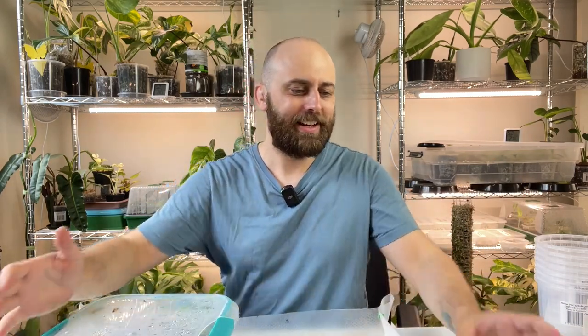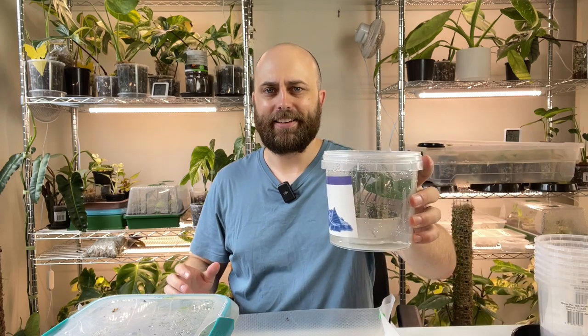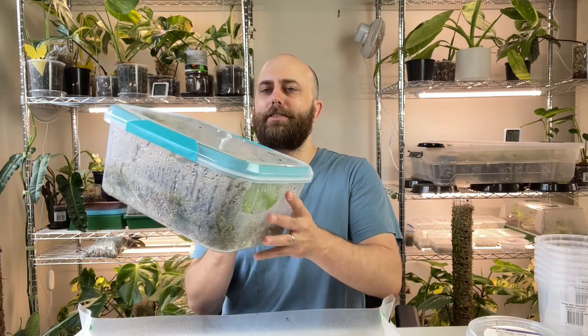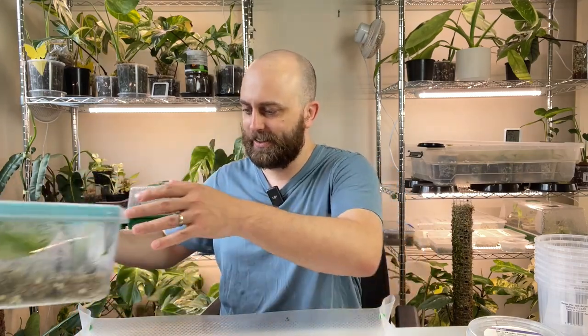What's in the box today? What's in the box? And in the little container?